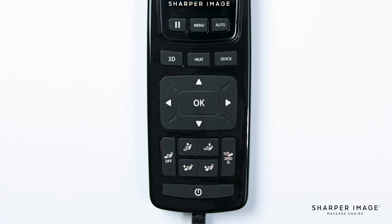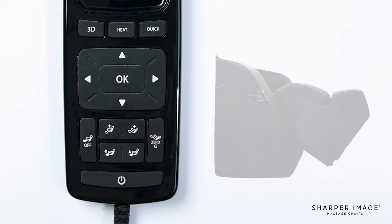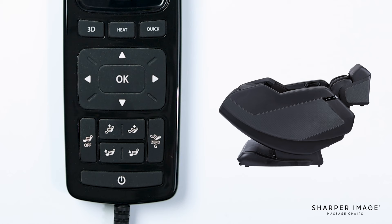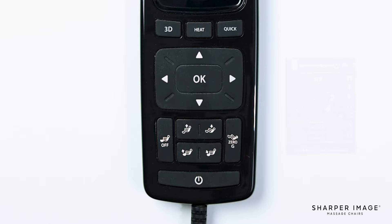Below the directional pad are the footrest and backrest adjustment buttons, along with the foot roller button and the zero gravity button. When holding down the footrest adjustment buttons, this allows you to raise or lower the footrest. You can adjust the backrest just the same — this allows the chair's backrest to recline or bring the chair to an upright position. The zero gravity button, when pressed, will fully recline the chair to a zero gravity position. To bring the chair back to an upright position, simply press the zero gravity button once. Lastly is the foot roller button — when pressed, this will turn the foot rollers and foot airbags on or off.